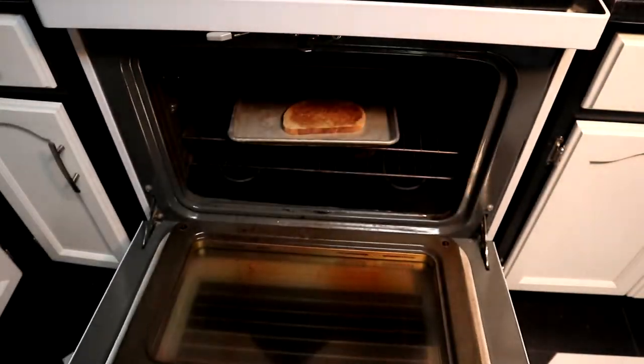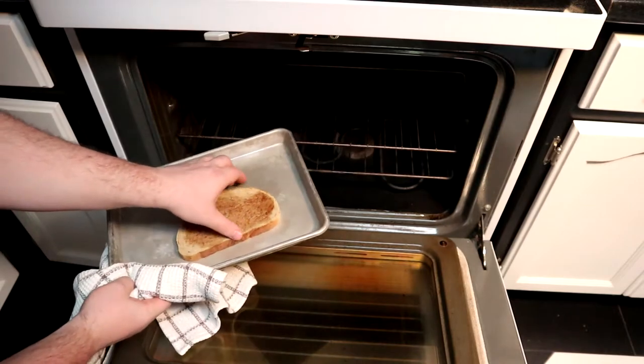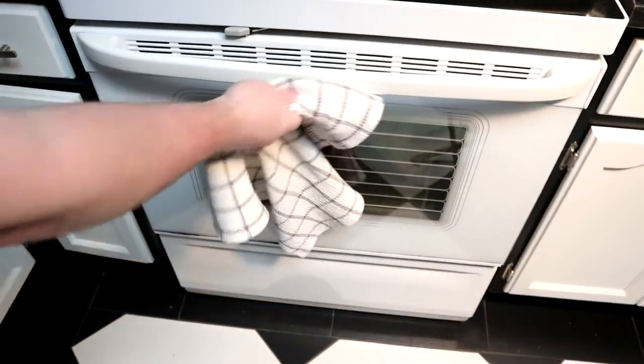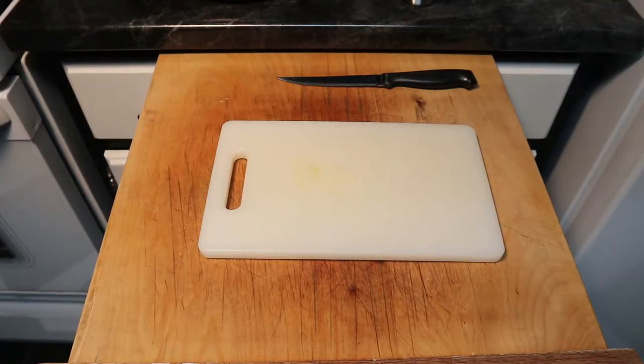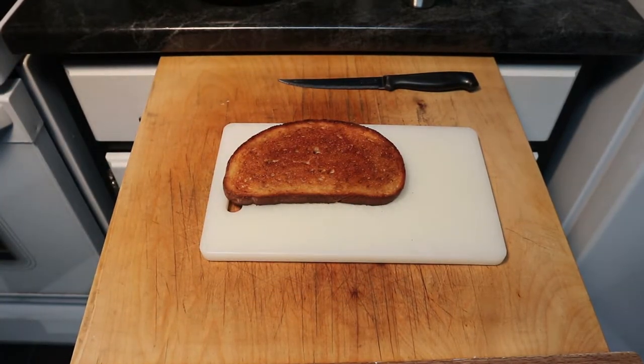And here I am just kind of flipping it after the first five minutes. And after we're done our first little flipping thing, you just turn the broiler on the oven, and then you cook it the last little bit. And you really got to keep an eye on it because the broiler can cook pretty quick.